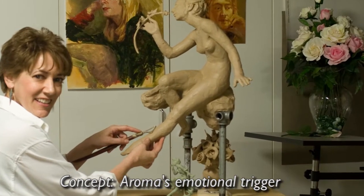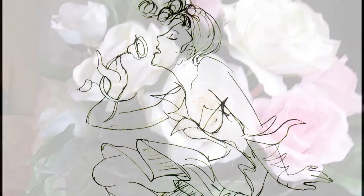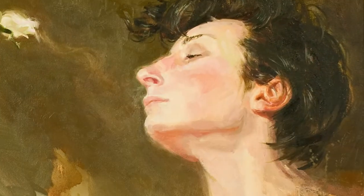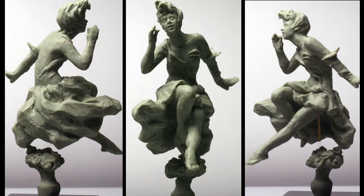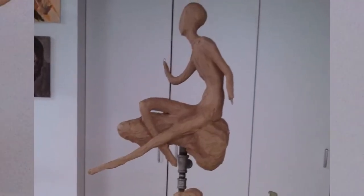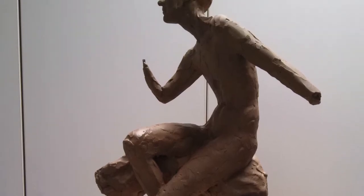Aroma is something that triggers emotions and memories, and that's what this piece was about. I started in this case with a sketch and the perfect model to depict this emotion. Then I moved into working on the maquette, which is about six inches tall. Mostly at this stage it's getting the shape right, and here you can see the armature where I'm putting the clay and making it in real size — in this case about 30 inches tall.